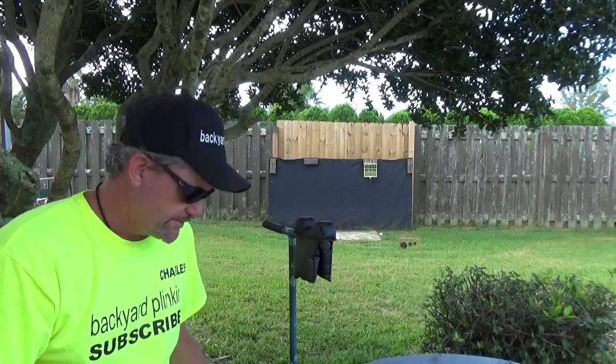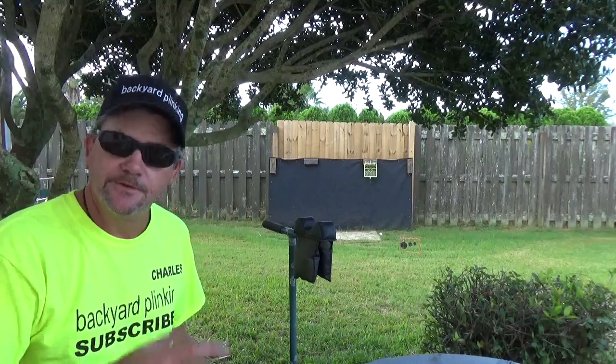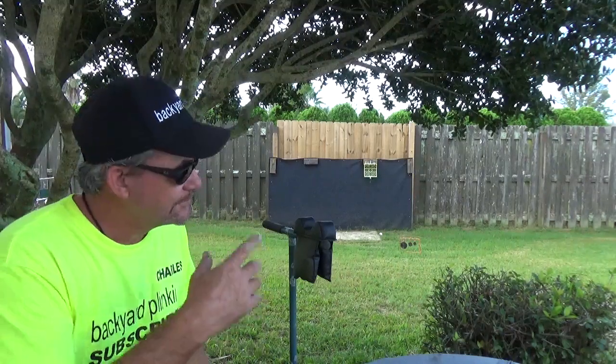Welcome to Backyard Planky. My name is Charles. I'll be your host as we go through and explore everything BB and pellet related — from air pistols to air rifles, targets and ammo.